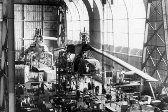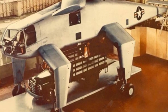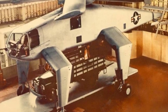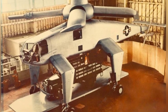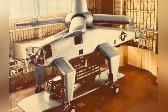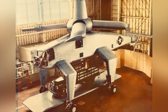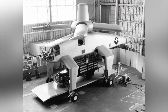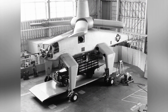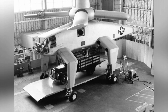Hughes began constructing a full-scale prototype of the XH-28 in mid-1952, but the construction was not completed. In 1953, the U.S. military ordered the halt of both the XH-28 and XH-17 projects. One of the reasons for this was the reduction in military spending after the Korean War, with a shift in focus towards the development of medium and light helicopters.